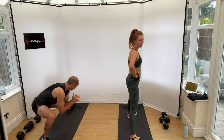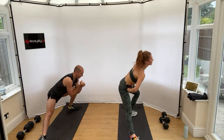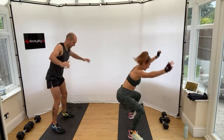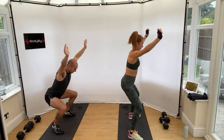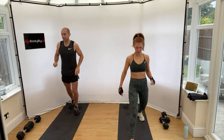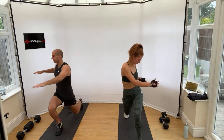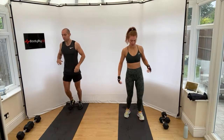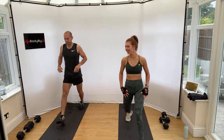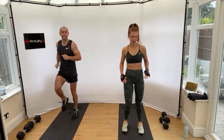Everyone knows the drill. Lower body to go. Arms go wide. Opening up the lower body. How much more alive I feel! Absolutely. And shake it out.